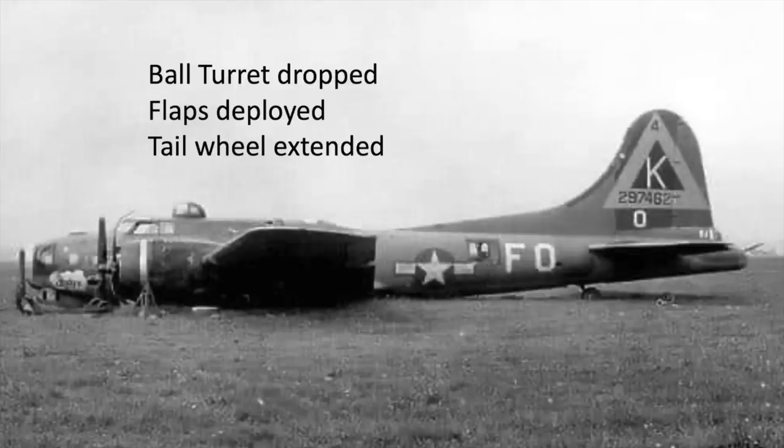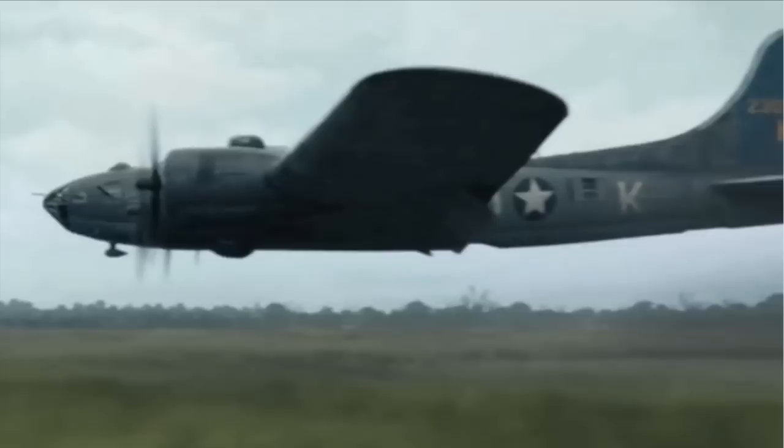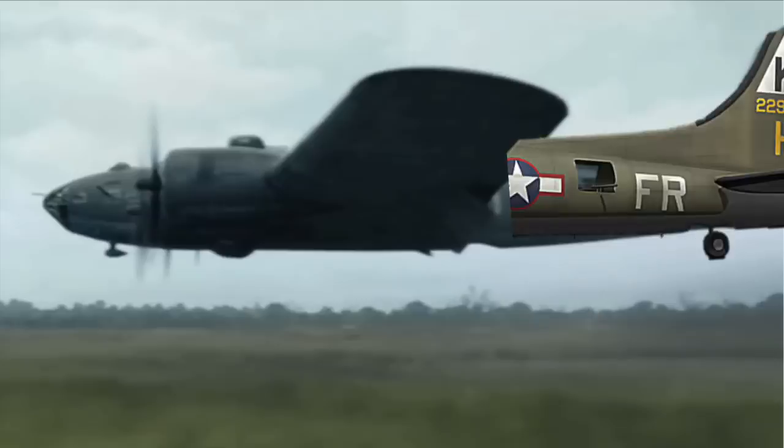In this image, the ball turret was dropped, flaps were deployed, and the tail wheel was extended. In the Masters of the Air belly landing clip, it looks like the bomber's flaps are deployed and the ball turret was jettisoned, but the tail wheel was not deployed. The deployed tail wheel would look like this.